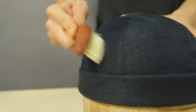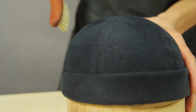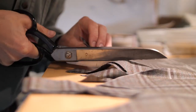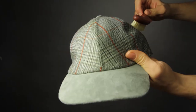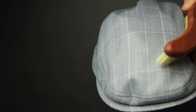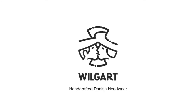However, don't brush it for too long, even though we know it's really, really satisfying. Wilgard can supply tailor-made headwear and all the tools you need to maintain them. We have all different kinds of styles, both classic and new ones. Visit our website wilgard.com — handcrafted Danish headwear.